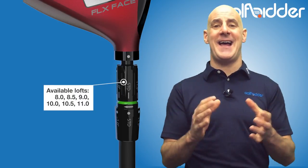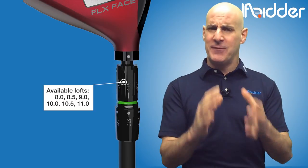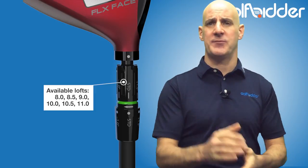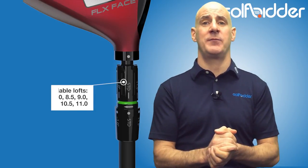The C300 also has an adjustable hosel that lets you change down one degree or up two degrees in half-degree increments, except for up a half a degree for some reason. But the loft system, while not as refined as others, really doesn't detract from the club.